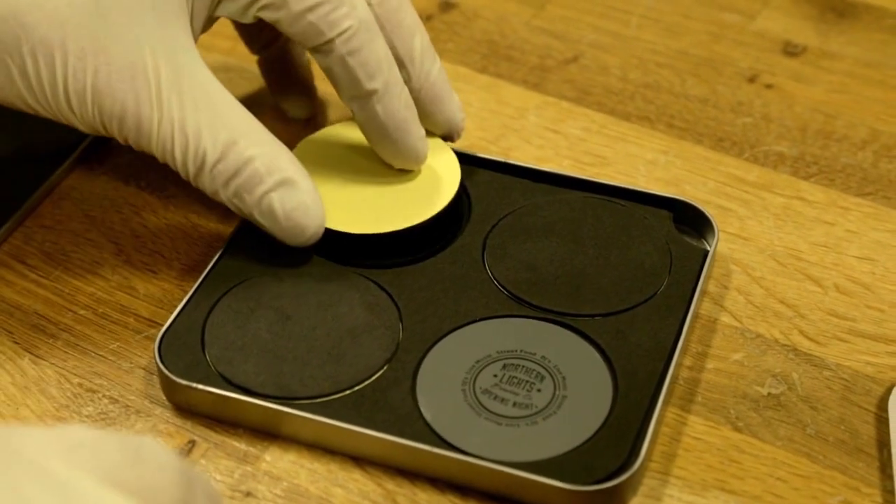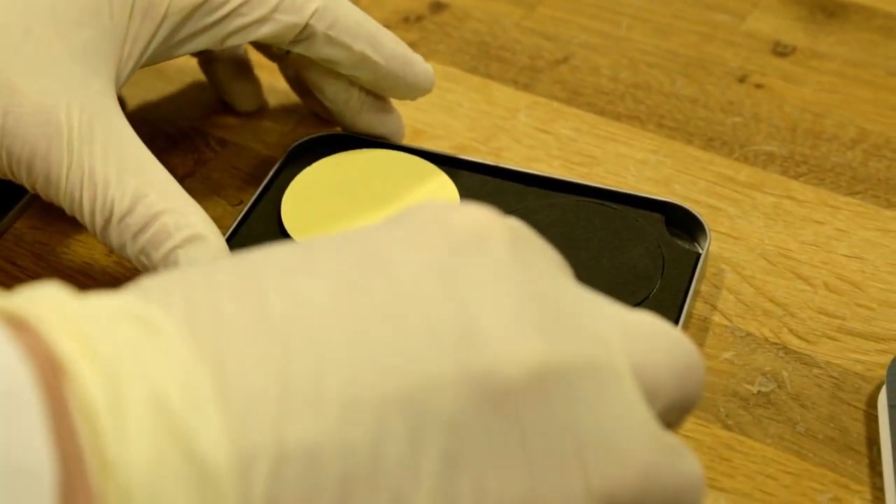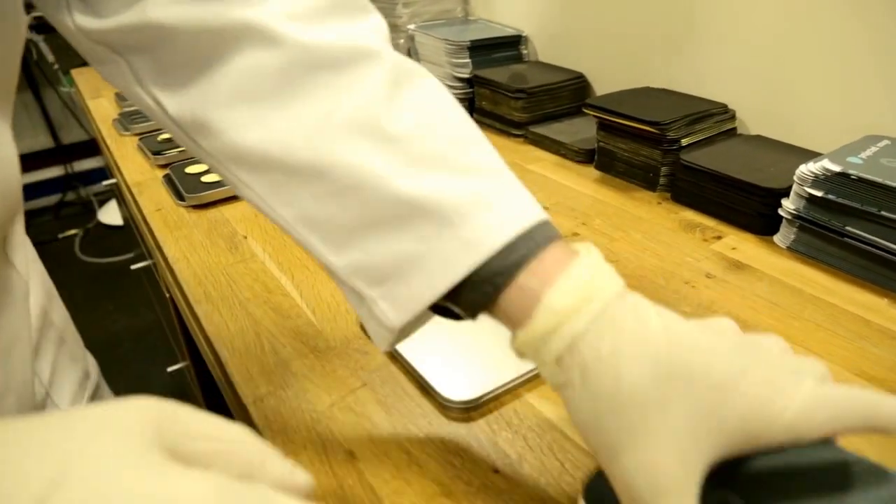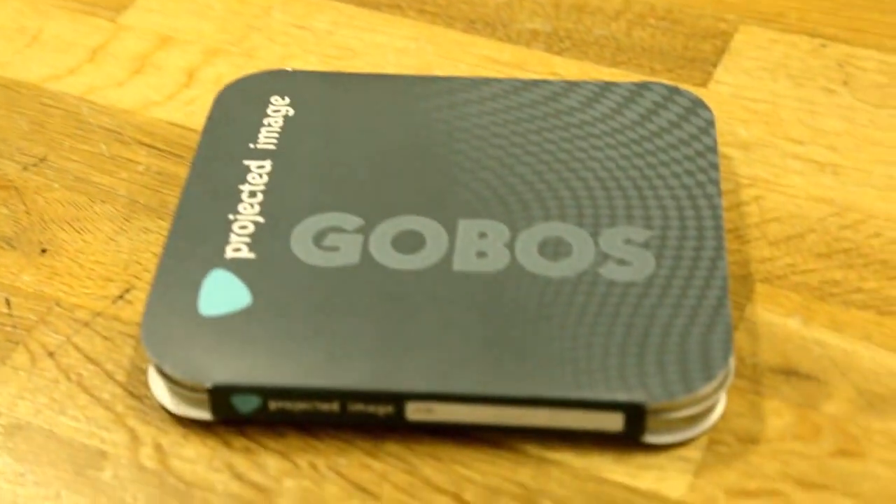The finished Gobo is checked again and carefully packed. We dispatch to our customers that night, so the finished product is ready to be projected at your event the very next day.